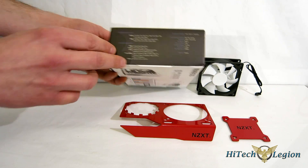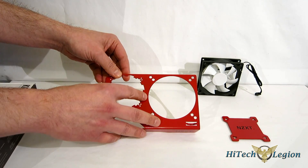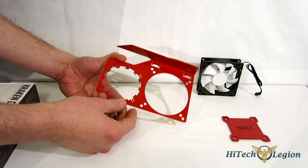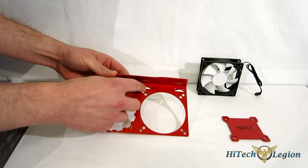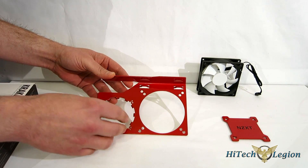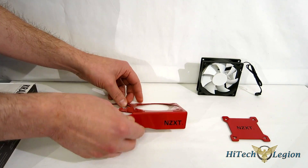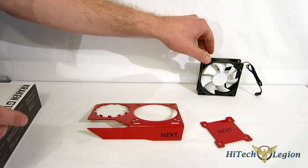Taking a look at the unit itself — it's a simple bracket adapter, available in red, black, or white, the traditional Phantom colors, with the NZXT logo on the side. On the sides you have tie-down points for your tubing so you can route it through neatly. You also get a matching backplate with the NZXT logo and the 92mm fan.